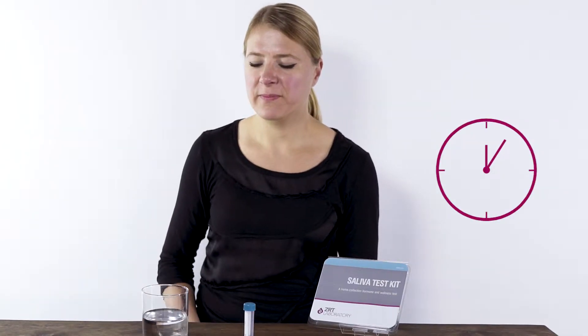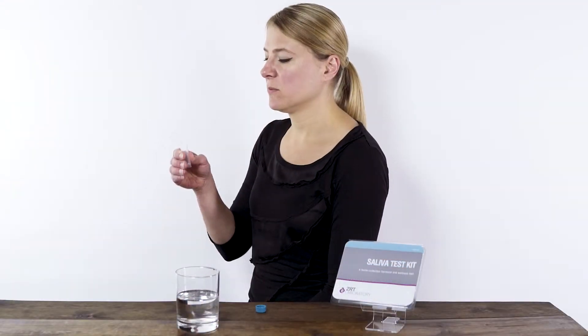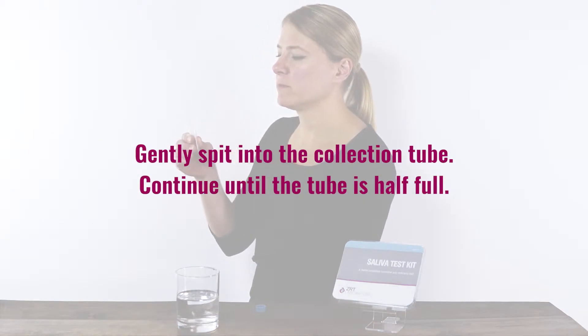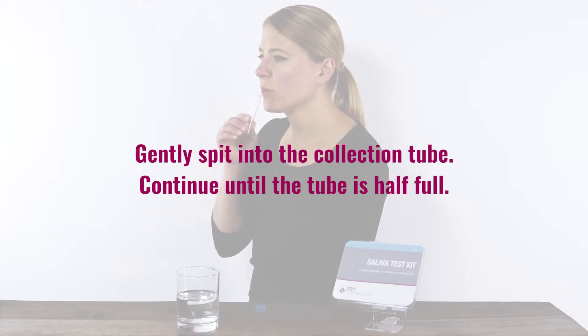Allow saliva to collect in your mouth for several minutes without swallowing. Once enough saliva has collected, gently spit it into the collection tube and continue with this process until the tube is at least half full of liquid saliva with no bubbles. Be sure to set aside enough time for your saliva collection — it may take 10 to 20 minutes to collect your sample.